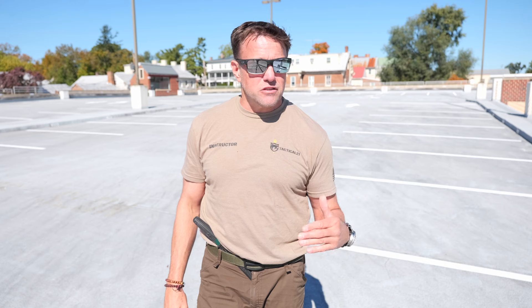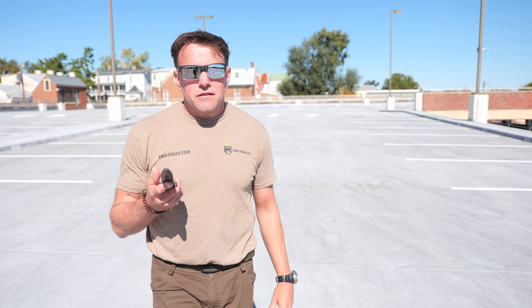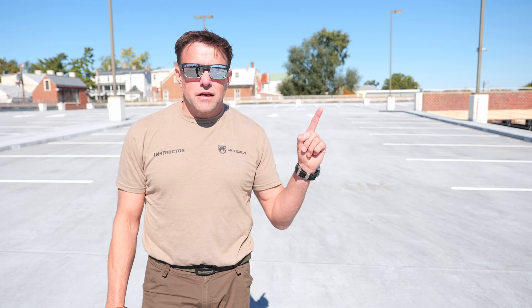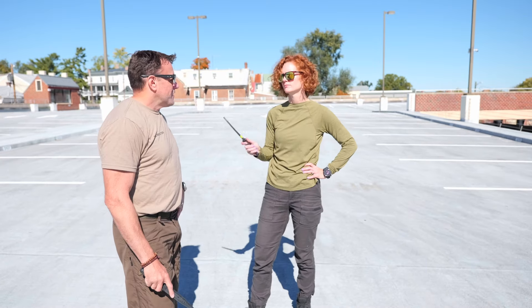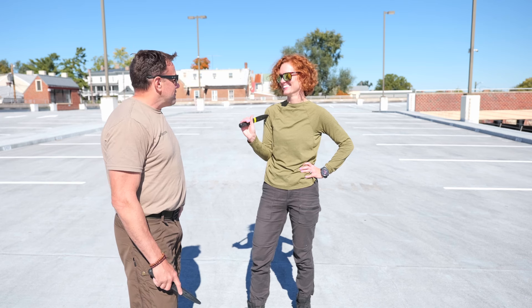If you've liked the video and this information today, and want a little more information on picking out a blade, you can check out one of my previous videos right here that we put together on putting together your everyday training kit.